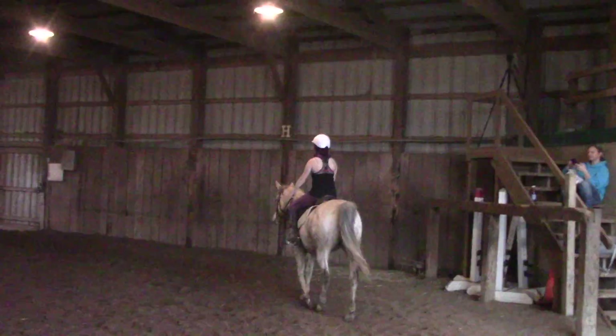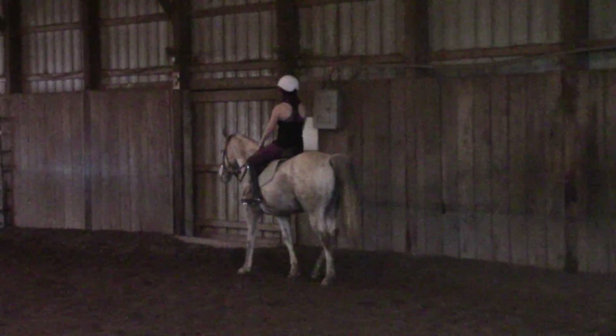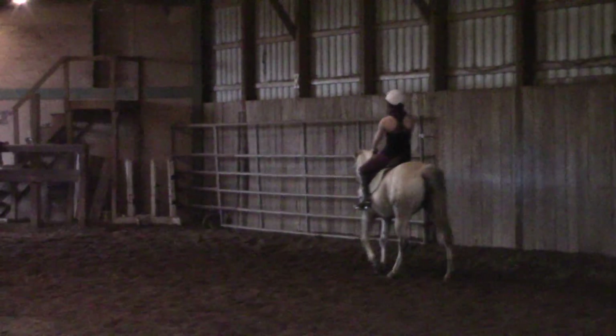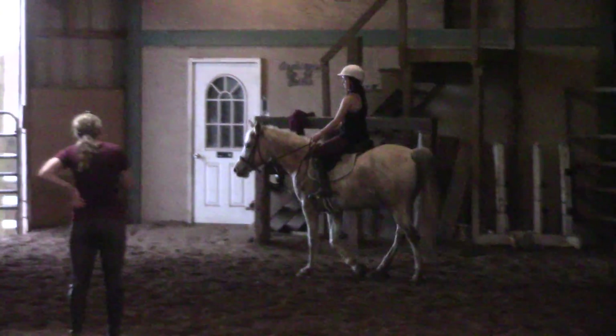And then once you're straight, the leg only. You'll keep your left shoulder back. Then you put your right leg back a little just to give her a push, but keep your left shoulder back. Just think of pushing her butt over. And then go straight. And then you're back over. It's okay right now.